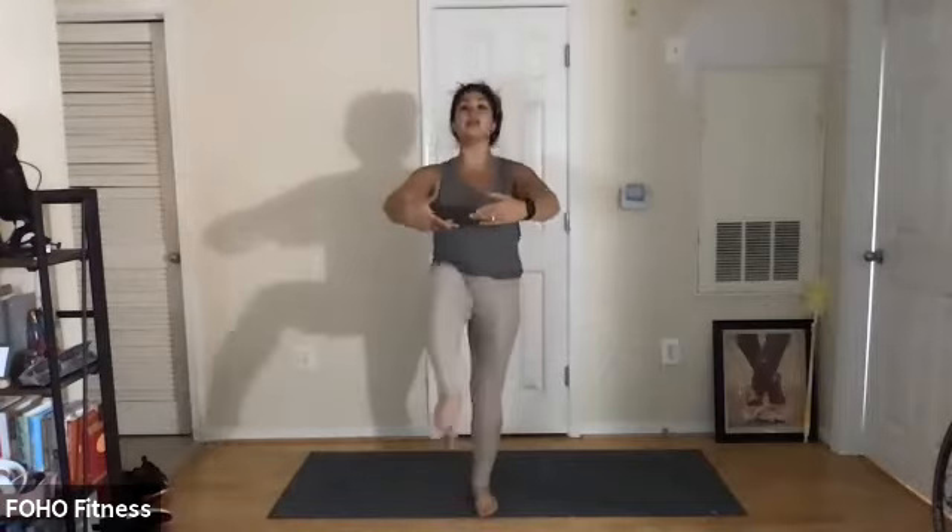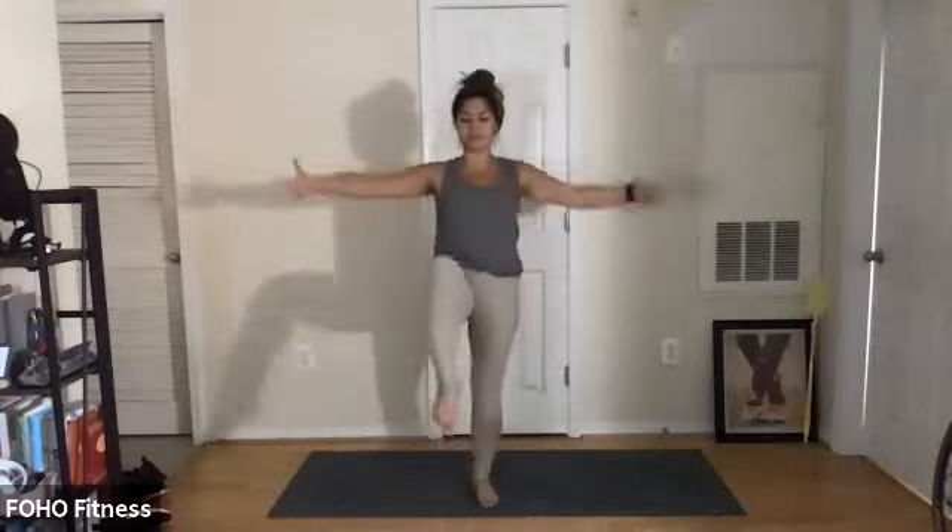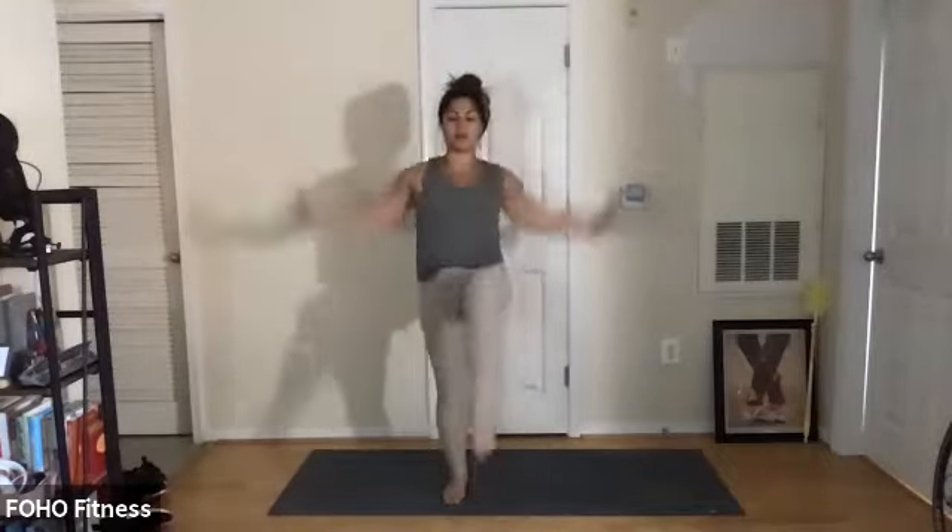Up — doesn't matter if you're with me, you go on beat. Keep your shoulders stacked over your hips. Open up those arms. I'm going to look off beat because of Zoom, so you stay on beat if you can. Breathe. Take the arms above your head, shoulders down. You got this. I'm already hot. Now pull down the elbows — down, up. So we're getting the hips warm, getting some range of motion.